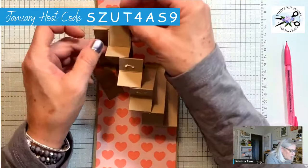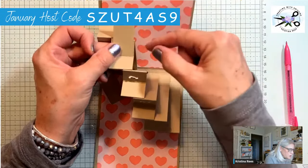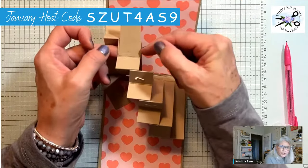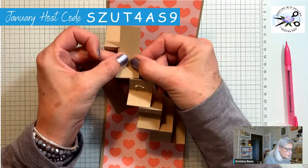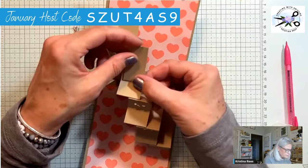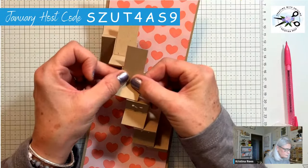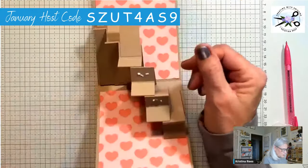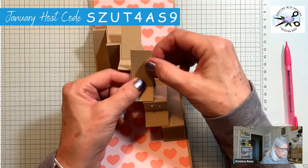We're just going to put that one there. We made it seven-eighths wide, so you have a little room to work with — but if it bothers you that it's showing, you can cut these at one inch. And now we're going to glue the circles on there.